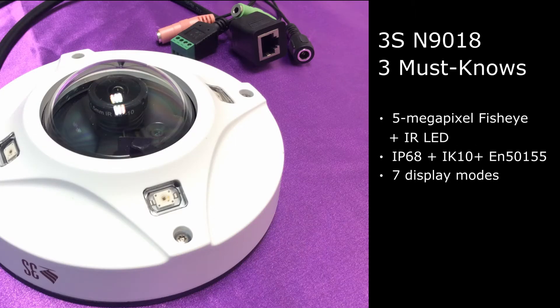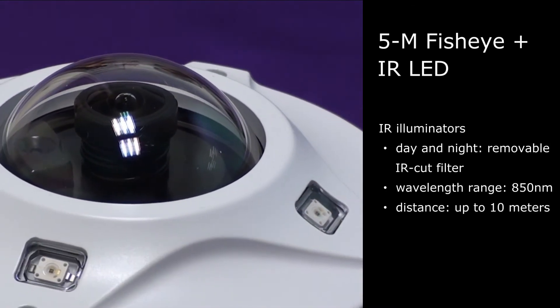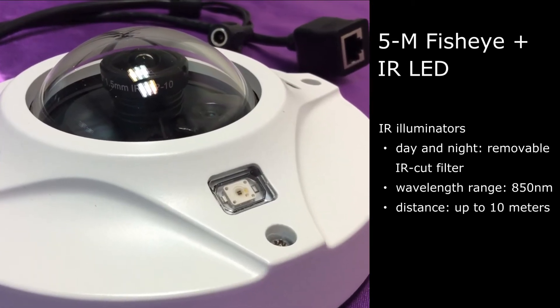The camera is IR LED embedded, IP68 waterproof, IK10 vandal-proof, and EN50155 certified. Embedded with IR LED, the 5 megapixel fisheye camera can still capture detailed and crisp images in ambient light and low light conditions.